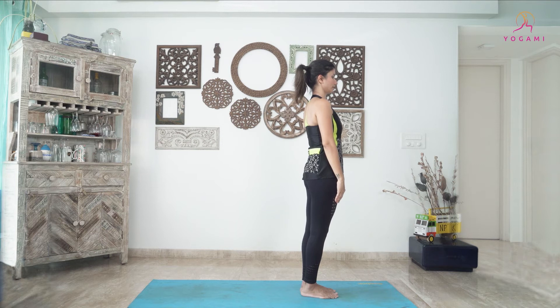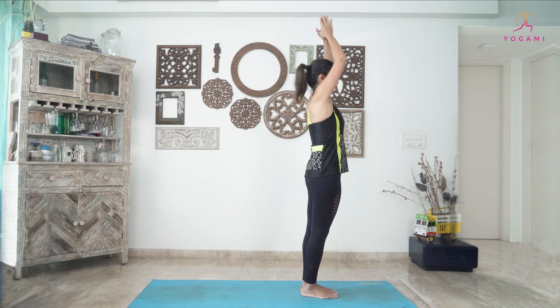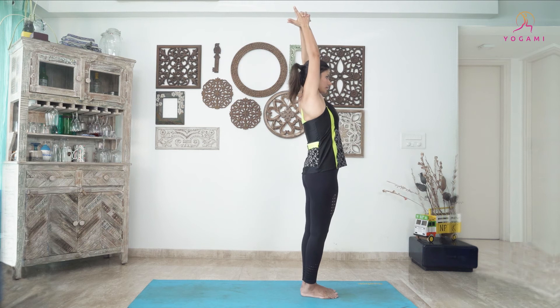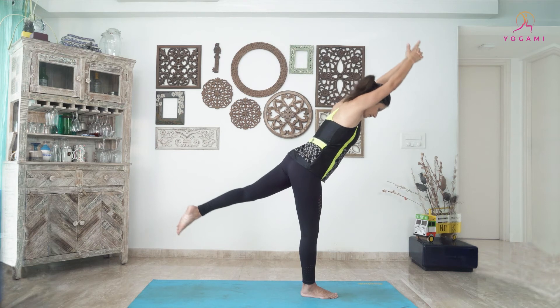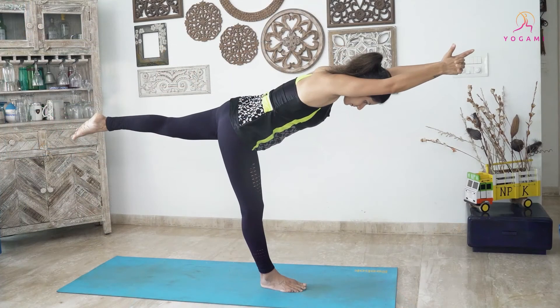Let's repeat the same posture on the other side. Reach your arms over the head, interlock your fingers, index finger pointing up. Lift the left leg upwards, lean the torso forward, hinging from your hip.